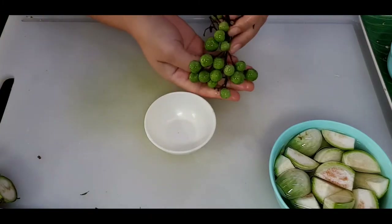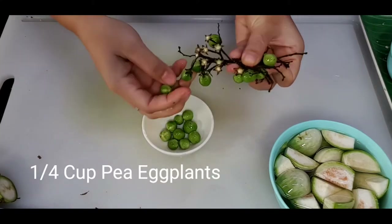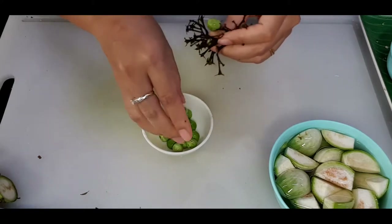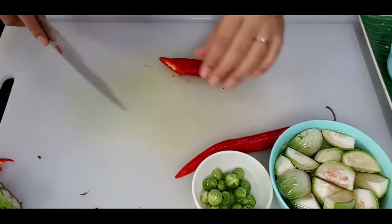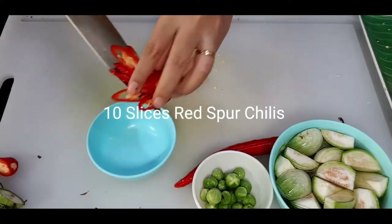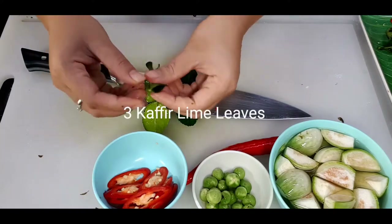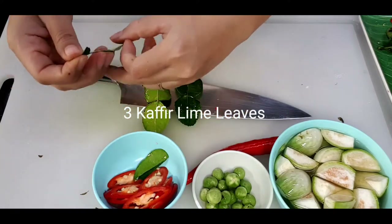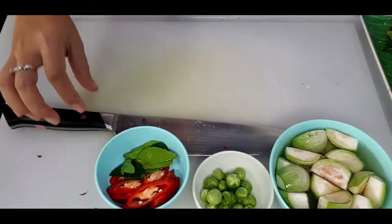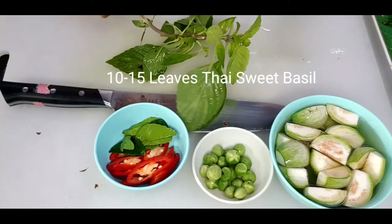Next we have pea eggplant — just pick the berries. If you cannot find this type of eggplant in your country, you can do without. Red spur chilies, cut at about 45 degrees diagonal, about 10 slices, and put in a bowl. Kaffir lime leaves — I'm going to use about three leaves. Fold each in half and remove the stem. We remove the stem so when we cook you will get a better smell. And last, sweet basil or Thai basil — we will pick just the leaves.